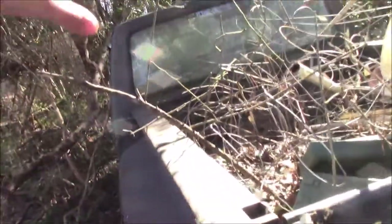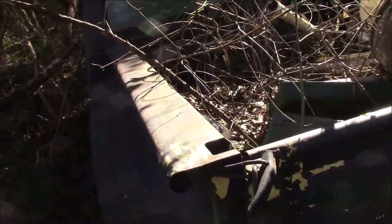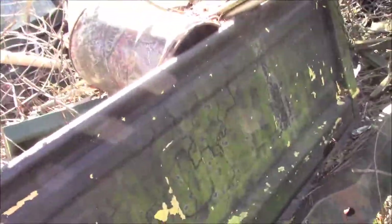It's an F100 stepside. So, we're going to be completely redoing this truck. Because you saw the insides, and we can't get it to run. We tried to get it to run ages ago, never could get it to run. It's just kind of sat back there for a long time. So, this is our next project.